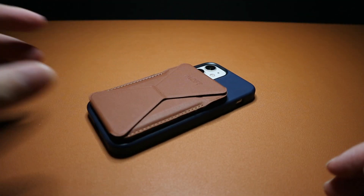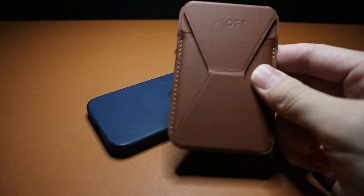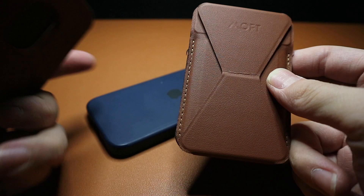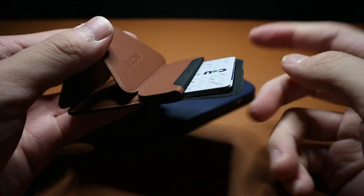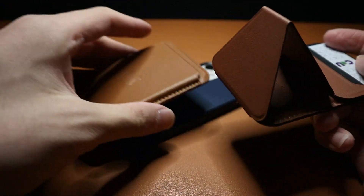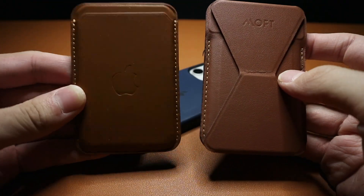Hey guys, welcome back to the video. Today I'm going to be talking about the MagSafe wallet from MOFT. It's actually a different wallet and style from Apple's first-party one — it's also a stand, and it holds three cards, just like the Apple one.